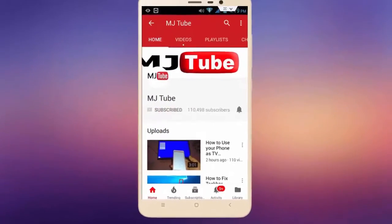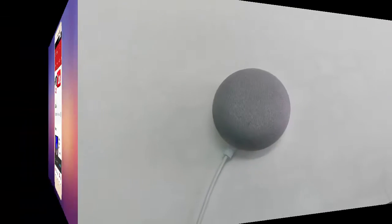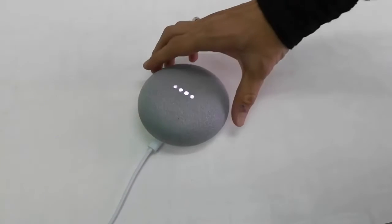Subscribe to MJ Tube and hit the bell icon for the latest videos. Hi there, welcome back again. Today I will show you how to completely factory reset Google Home Mini. Before doing this, remember one thing: this will remove all data and settings of your Google Home Mini. So let's see how to do this factory reset. It's very simple and very easy. First, turn on your Google Home Mini.